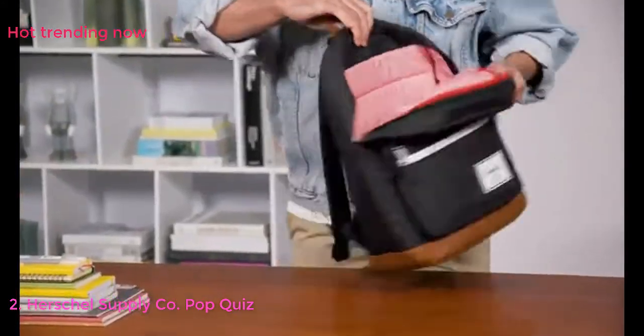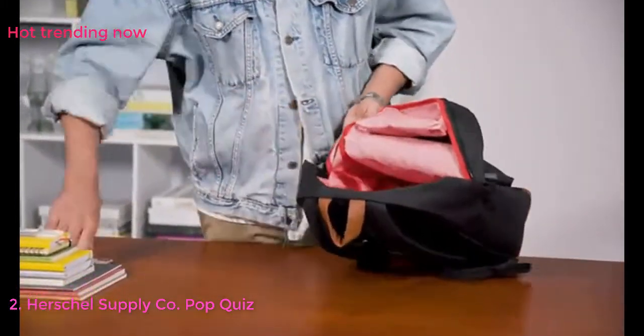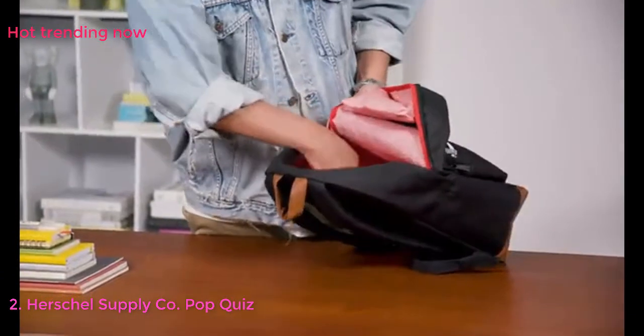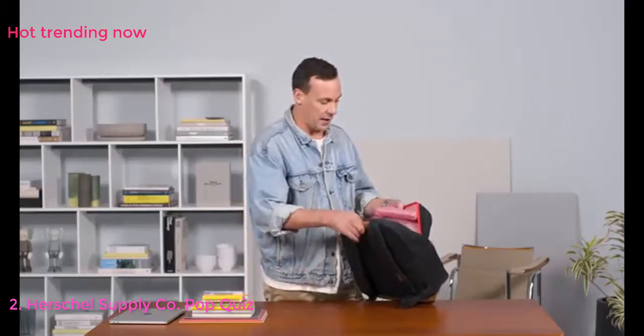Internally you'll also find a media pocket or extra stowage pocket on the side so you can quickly and easily put in a phone, or keep something safe like your wallet, pens, or stationery.